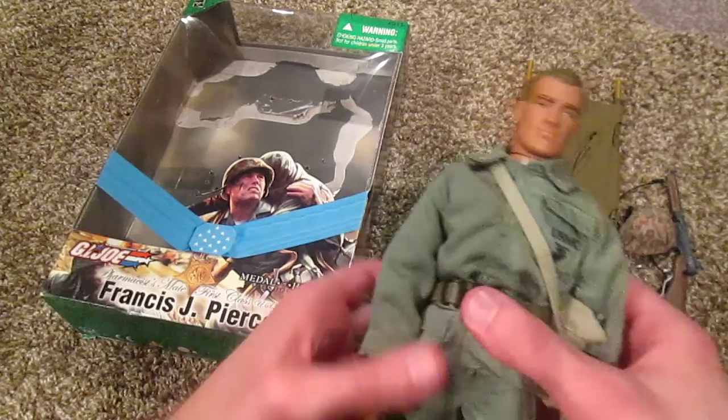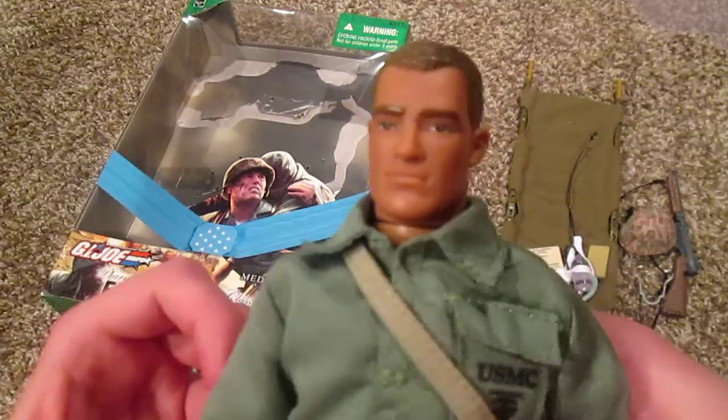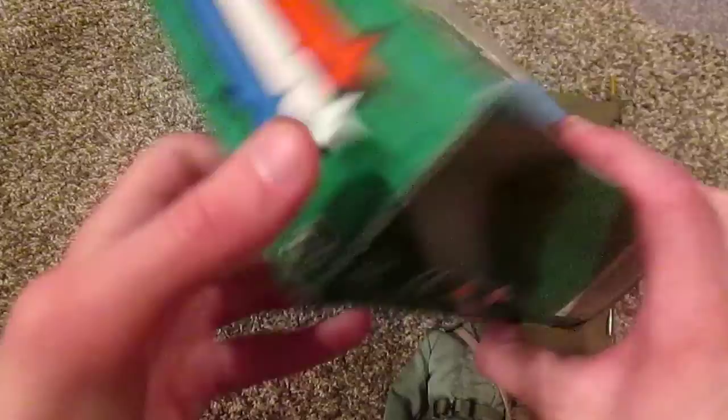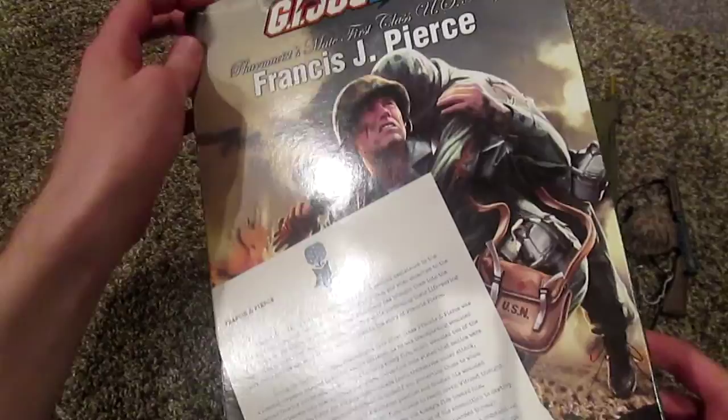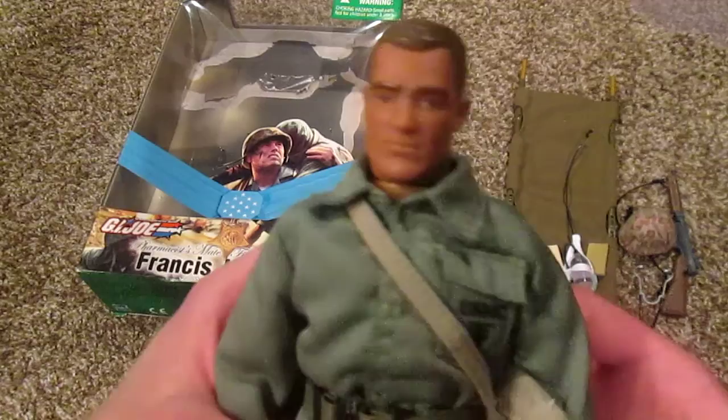Let's take a look at the head sculpt. It's a really cool head sculpt — obviously one of a kind, nice detailing, and it looks like him. It's kind of hard to tell from the box. Actually, before I bought this figure I knew nothing about Francis Pierce, so I did some research and found some pictures of him, and they did a good job making the figure look like the man. Really cool head sculpt.